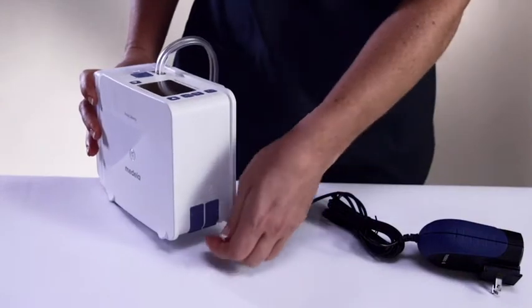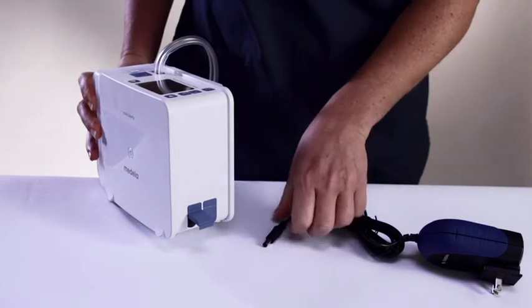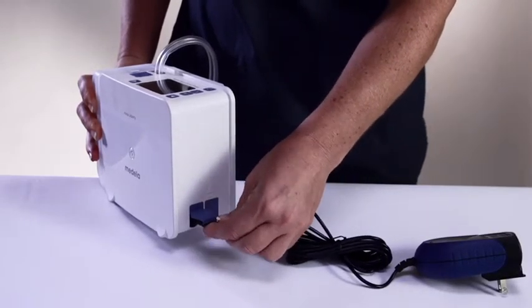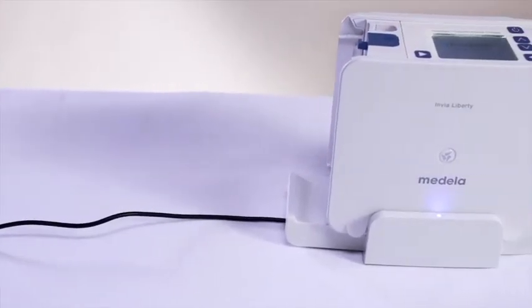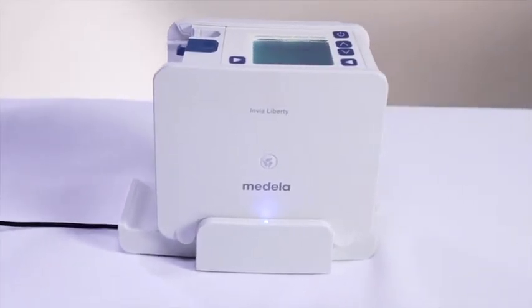The Liberty will not provide therapy when the battery empty notification appears. It will take approximately 4 hours to fully recharge an empty battery. To recharge the Liberty system, locate the electrical outlet port cover on the side opposite the canister. Lift the protective cover and connect the available power supply cable to the device, then connect the power charger to the wall. The battery icon on the display will show an animated charging sequence. The device is fully charged when there are four black bars inside the battery icon. A docking station, available separately, can be used as an option when charging the device.